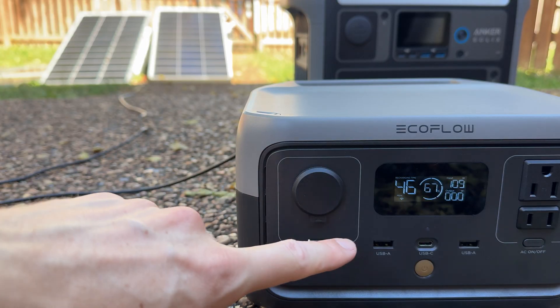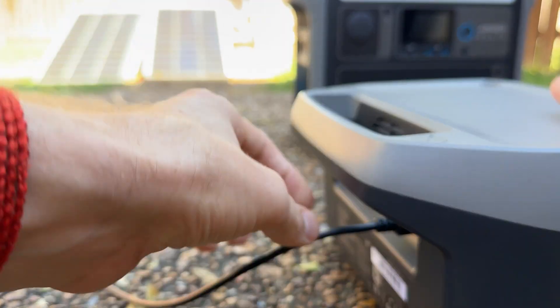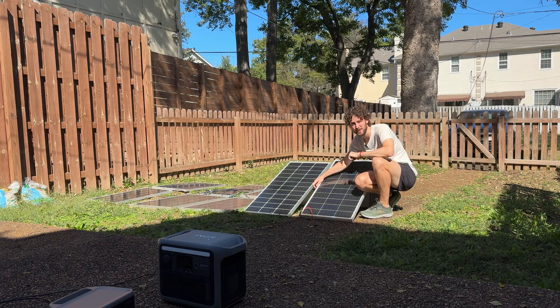The 200 watt array has been connected for about five minutes with no issue. I'm going to unplug it now and get everything ready to connect the 800 watts to the bigger power station.